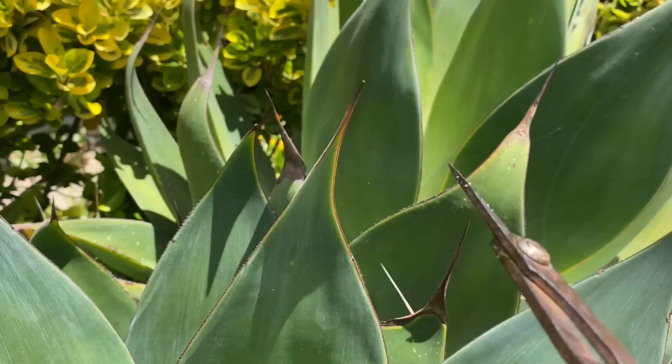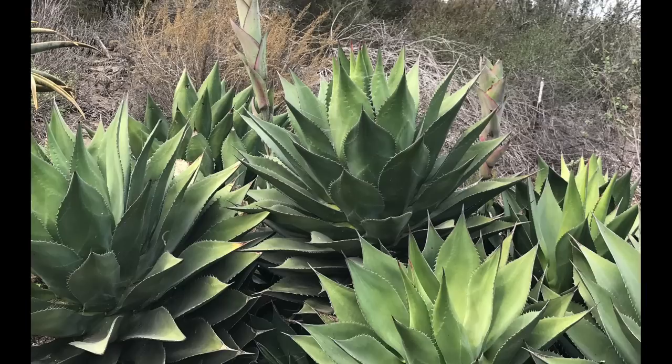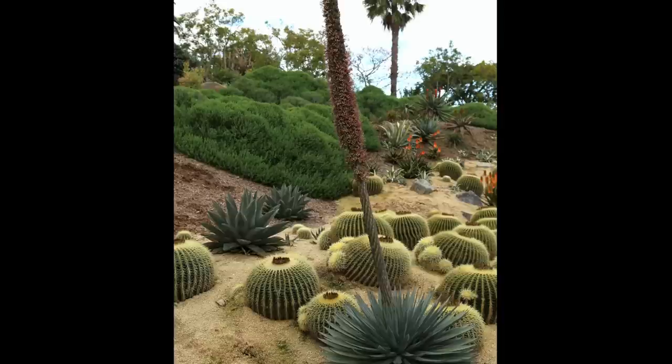Most agaves want sun — the more the better in all but desert areas. Like most succulents, they do best in coarse soil that drains well.